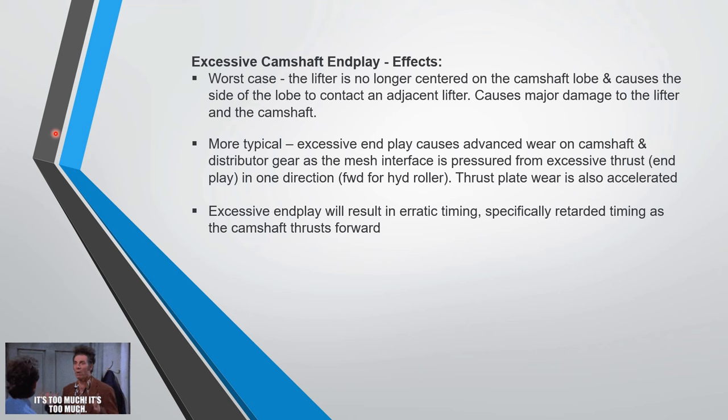Excessive camshaft end play — what are the effects? Worst case: the lifter is no longer centered on the camshaft lobe, causing the side of the lobe to contact an adjacent lifter — that's going to trash things. More typically, excessive end play will cause advanced wear in the camshaft distributor because the mesh interface is pressured from excessive thrust in one direction. For a hydraulic roller, that would be forward. Thrust plate wear is also accelerated.